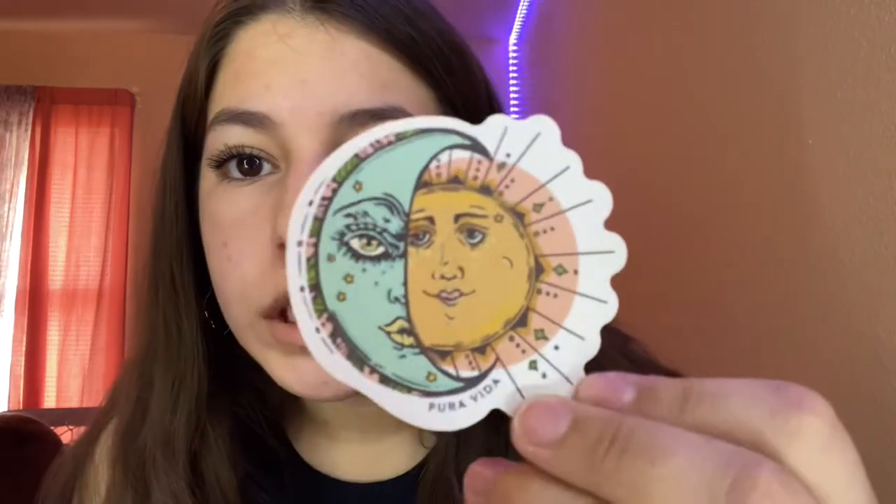I think it came with six stickers. The first one is this little shell — they're all beachy themed. It reminds me of the puka shell necklace, super adorable, kind of VSCO vibes. This one reminds me of like sublime vibes — it's the little moon and then the sun on one half. It also says Pura Vita on the bottom. I'm so excited to use these stickers.